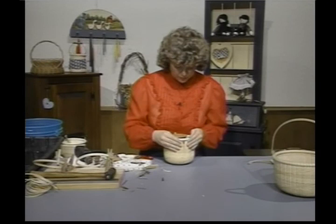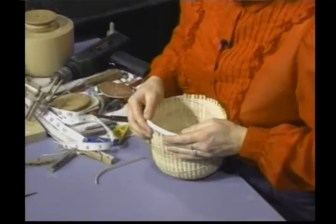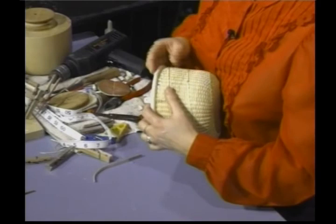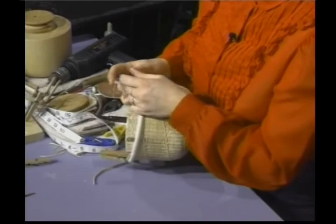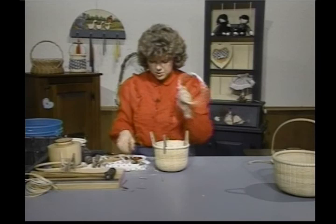We're going to place the rim on the outside of the basket. I think it would be easier at this point if I pulled it off the mold. I'm going to work this around the basket, and the bottom of the rim is going to be just on top of that last row of weaving. Some of the tips of my staves are sticking out on top, so I simply come back and trim these off.